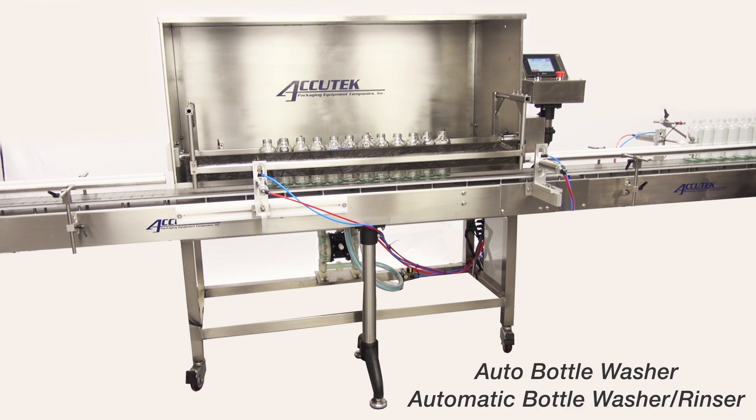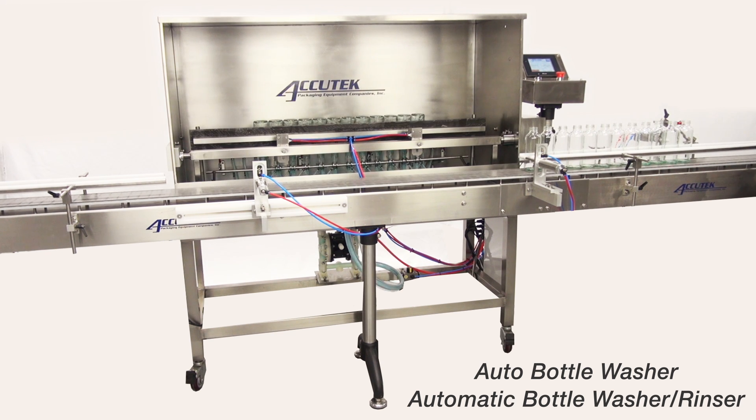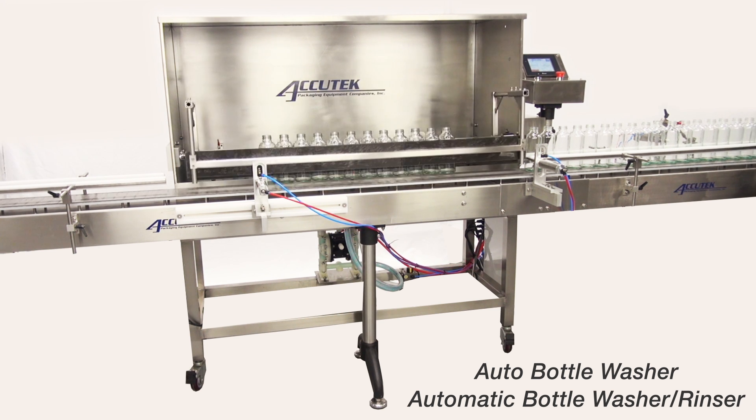The automatic bottle rinser is an ideal companion and often a requirement to automatic bottle filling lines. The bottle rinser can utilize compressed gas to blow particulates out of the container, or be used with a sanitizing solution or water to rinse bottles prior to filling.